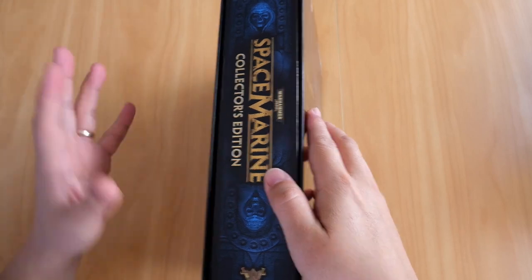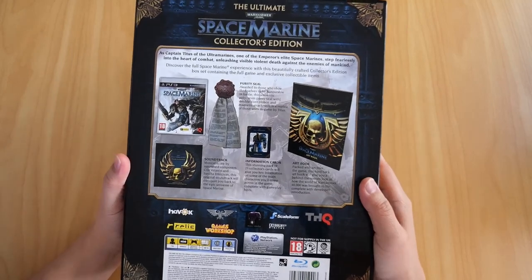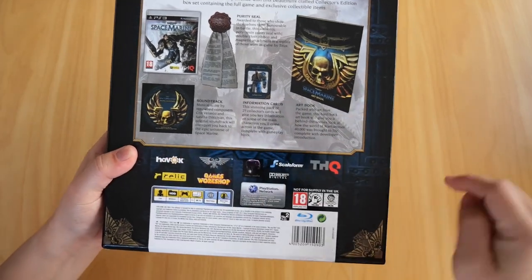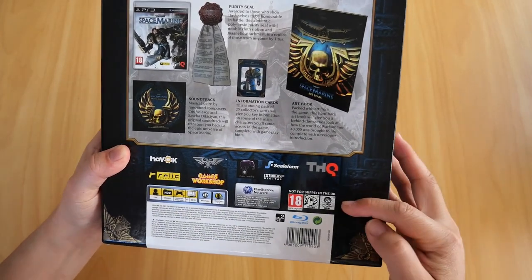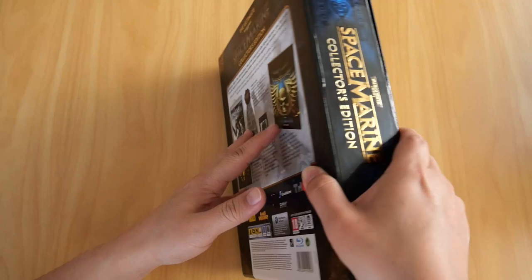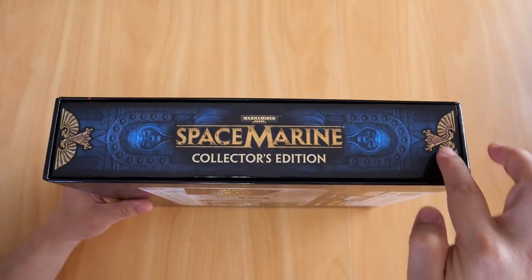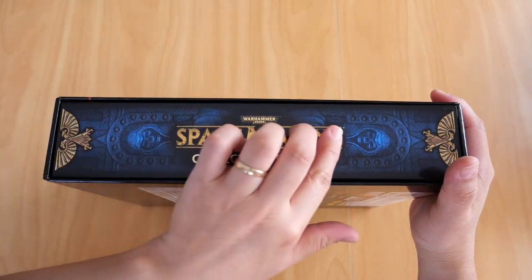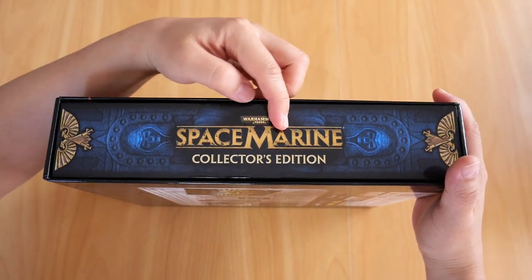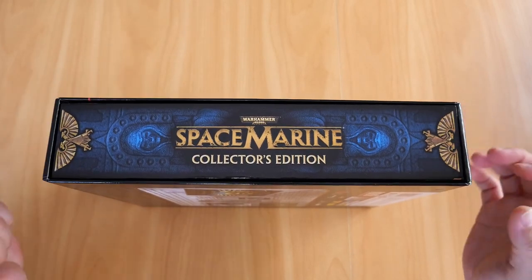The whole theme of this collector's edition is a book, as you can see. There's the back of it which shows you what you get inside, and the usual publisher info. The spine of the book is embossed - the Space Marine logo is embossed, the Collector's Edition text is embossed, the Warhammer 40k logo is embossed, and these eagle icons are also embossed.